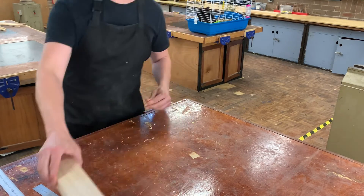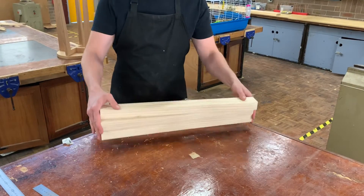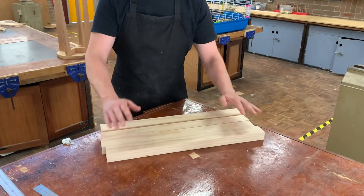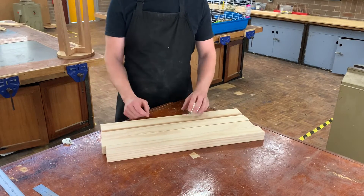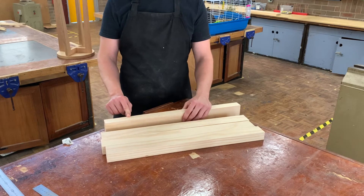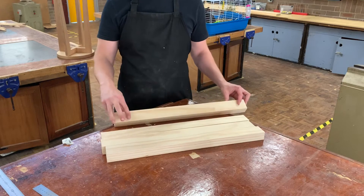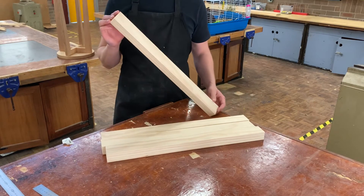We need four legs, so we need four pieces of timber — one, two, three, four. The sizes we're going to need today are 52 wide by 35 deep by 600 long. That's 52 wide, 35 deep, by 600 long.